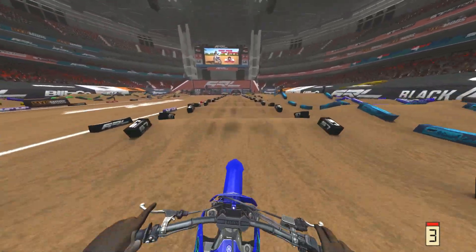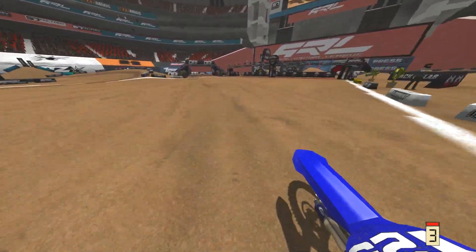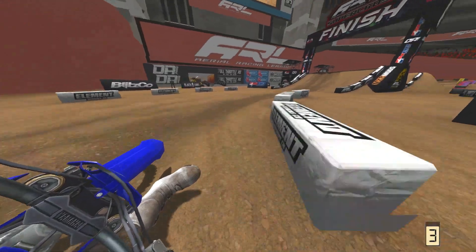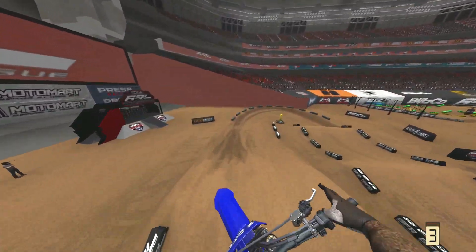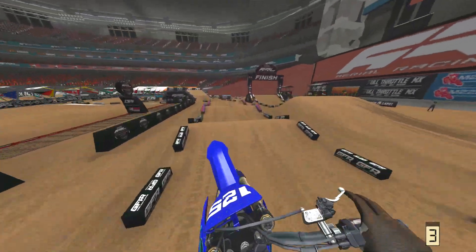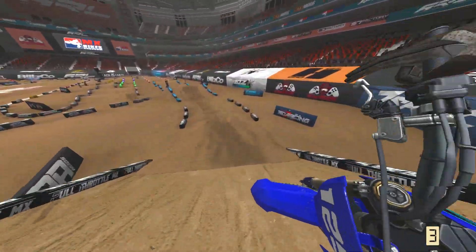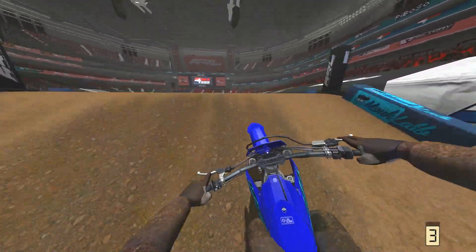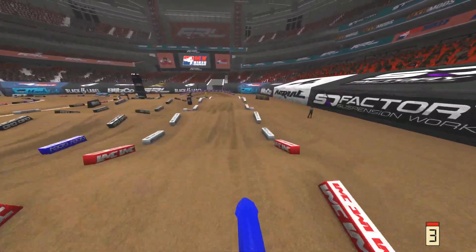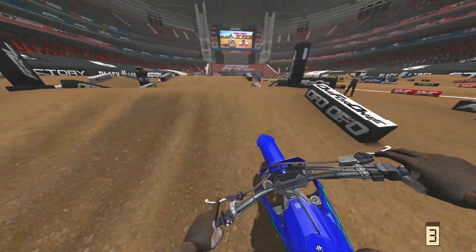MX Simulator was never meant to have a terrain deformation system. It's a game engine from 2007 — they're trying to force-cram this janked-out wannabe terrain deformation system from a 2007 game engine and make you think it's a decent system. It's not. MX Simulator has the worst terrain deformation system of any dirt bike game out there, period.